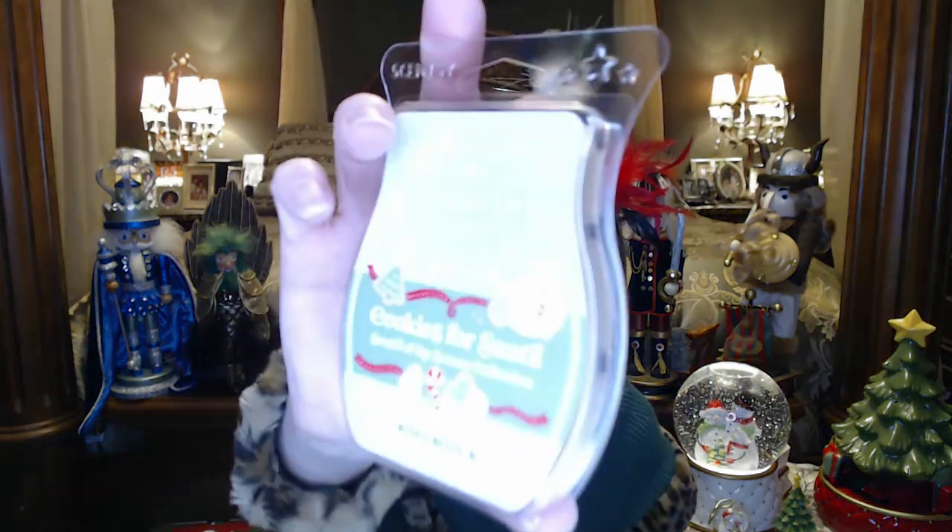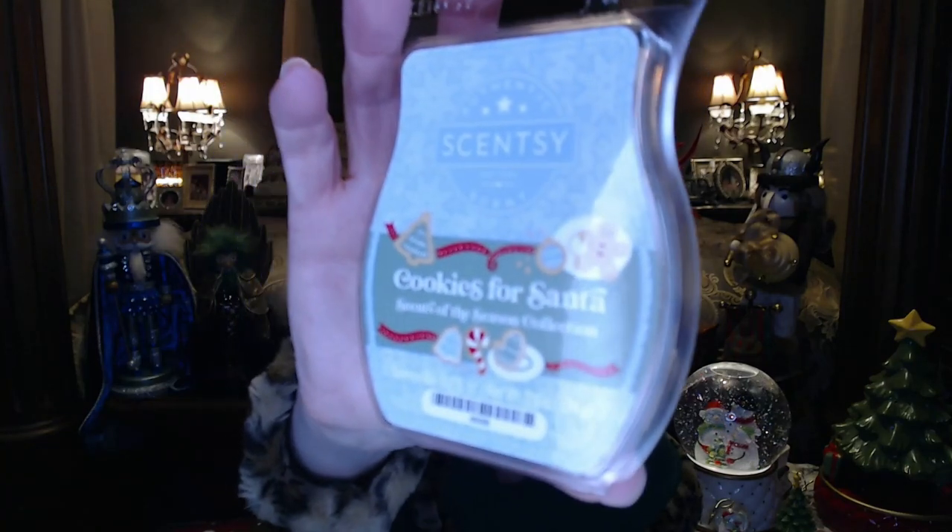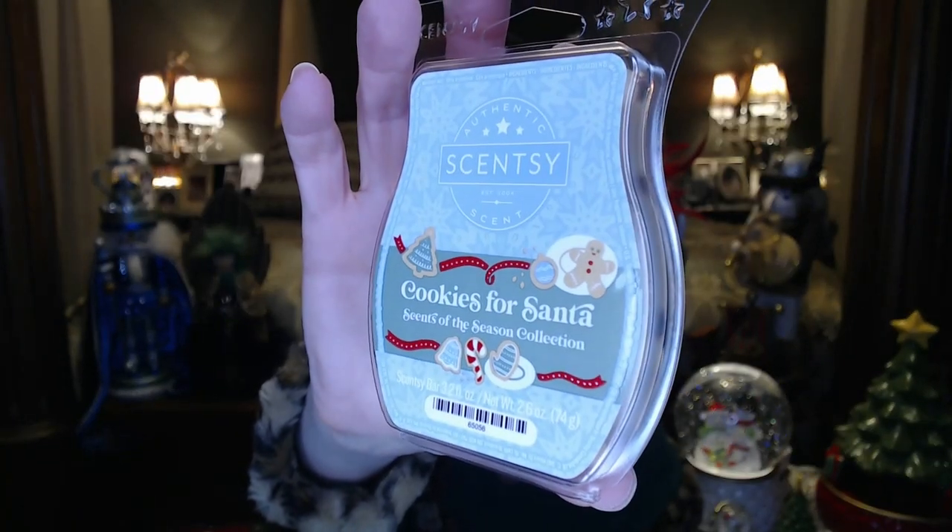Next we have Cookies for Santa, with really cute packaging — gingerbread, candy canes, and cookies on it. This one is a really strong vanilla, but it's like a baked sugar cookie. You've got the butter, the buttercream frosting you'd put on it, vanilla cookies in the oven, and maybe a hint of brown sugar. This one is nice.